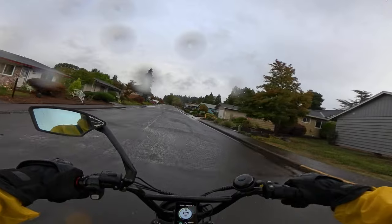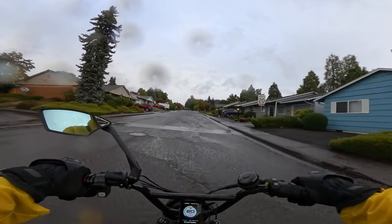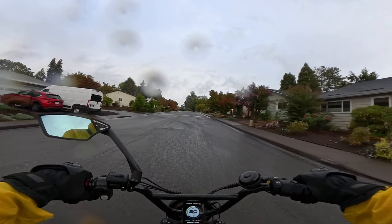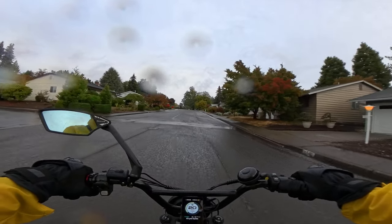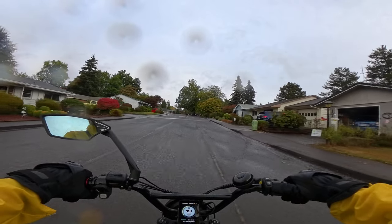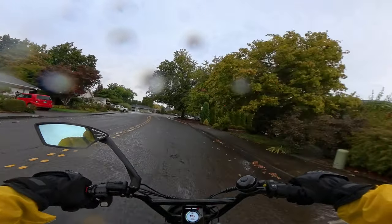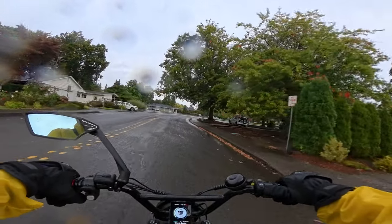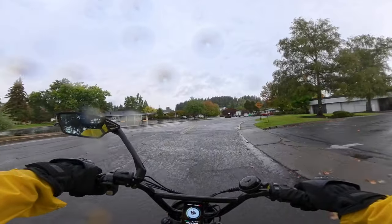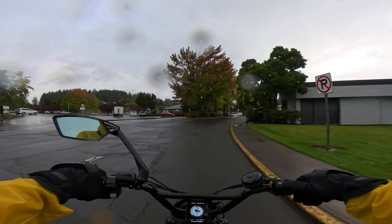With that 38 amp-hour battery setup, the claim is 85-plus miles of range. I can tell you for a fact it's not going to do 85-plus miles unless you're pedaling on the lowest pedal assist level. You're looking at more like maybe 40 to 45 miles, which is still pretty darn good.